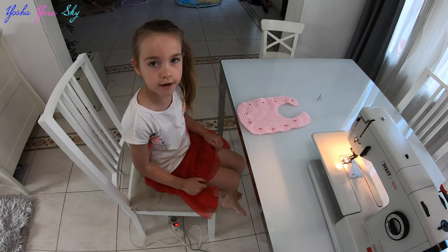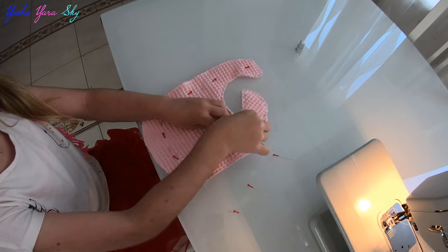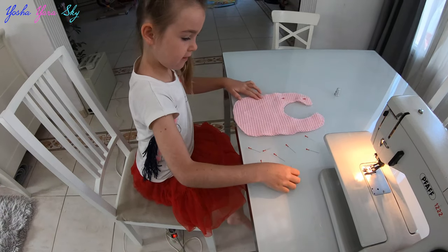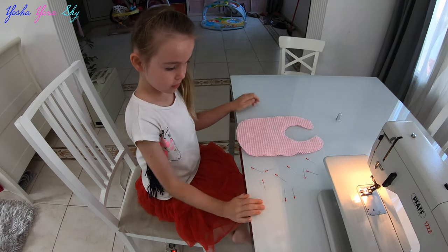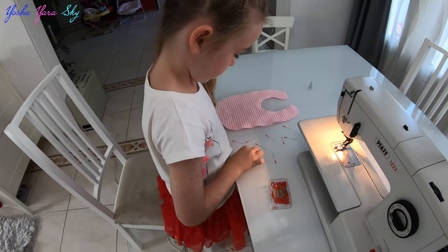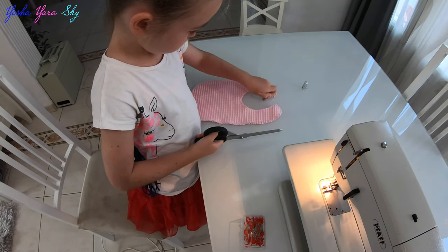Now the sewing is done, we can take the pins out. Now what you can do is put it inside out through the gap. And of course, pins back in the box. Oh, and of course we cut off the loose ends.